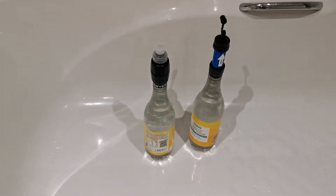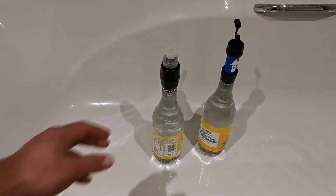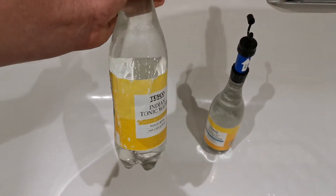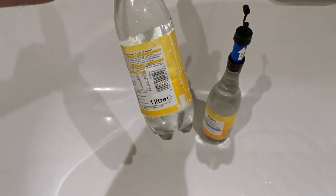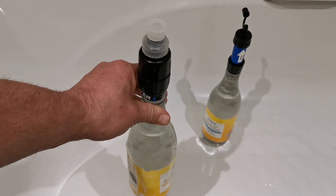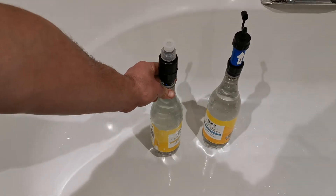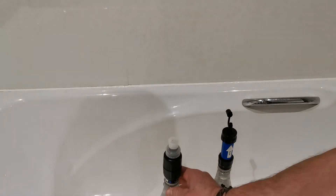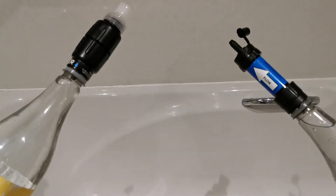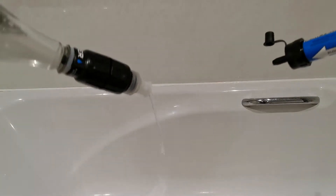Here we go. I filled them both up — these are one-litre bottles, and they screw on lovely to the thread. It's a common type of bottle. I always keep two of these one-litre bottles, so I take two litres with me if I need it. They're both screwed on and filled up. The Micro Squeeze is on the left and the Mini is on the right. Ready, go.